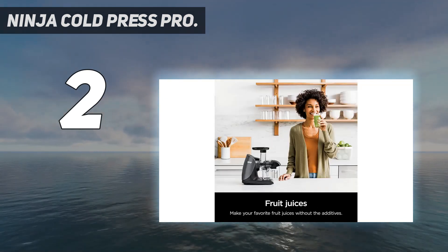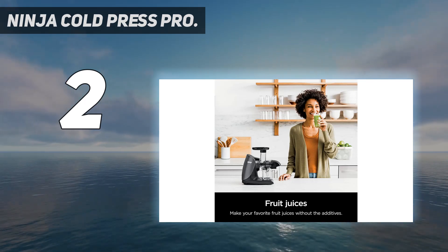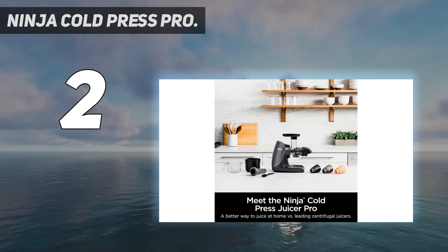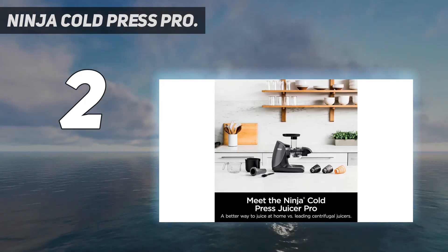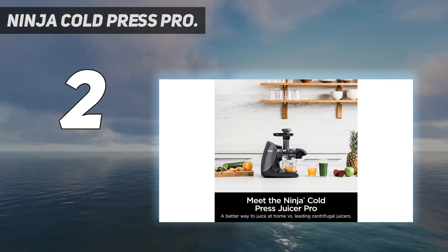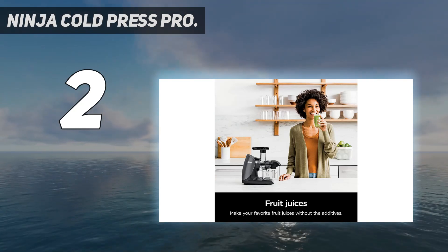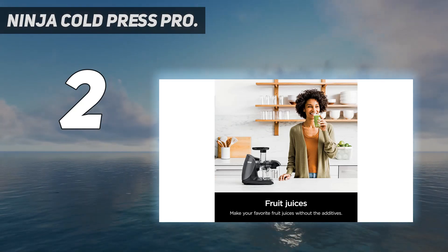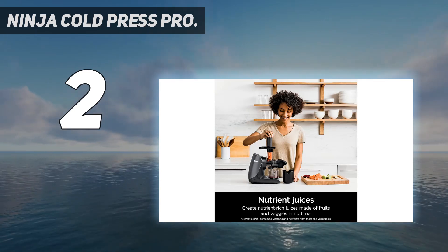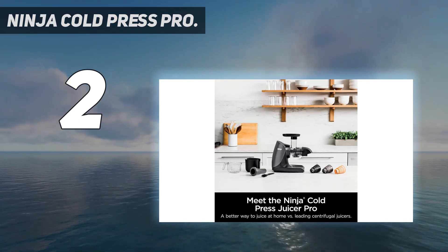Both juices stayed under 70 degrees F, which is important since the cooler the temperature of the juice, the more vitamins, minerals, enzymes, and taste are retained. This juicer has a smaller feed tube than other models, requiring you to cut fruits and veggies into smaller pieces, and it operates a little slower — but for the price, it's a great buy based on the quality of the juice and ease of cleaning. It also comes with a cleaning brush, and the three strainers were very easy to clean with just a sponge. All pieces except the motor base are dishwasher safe.